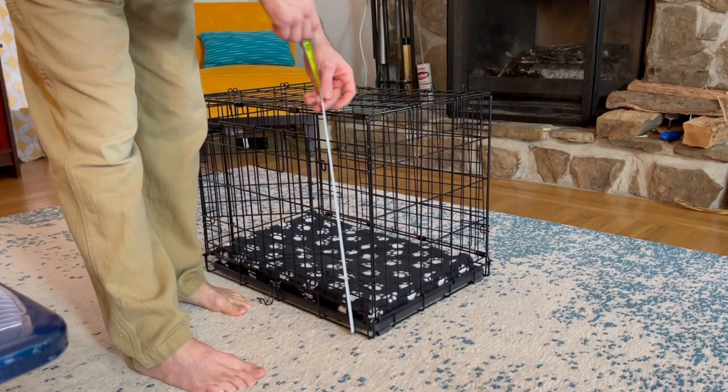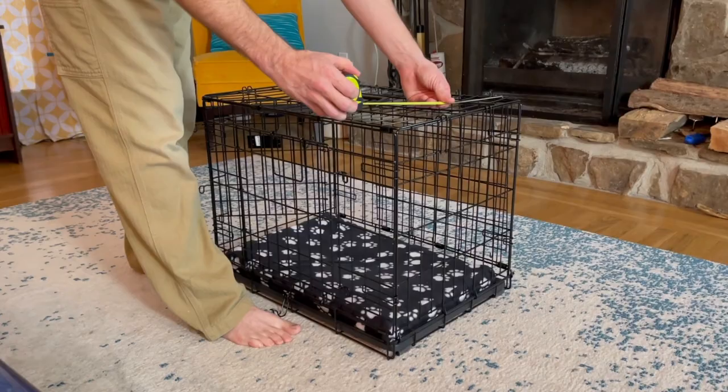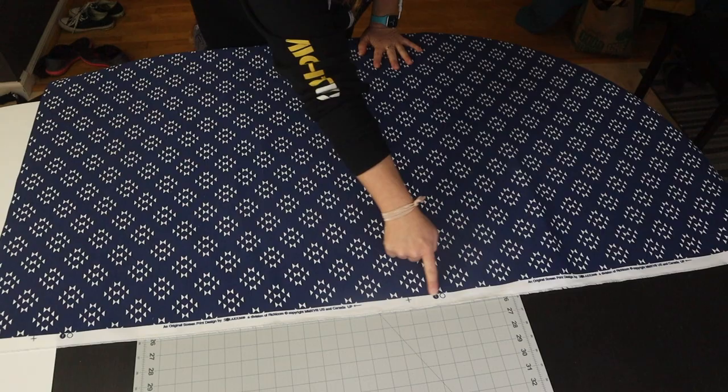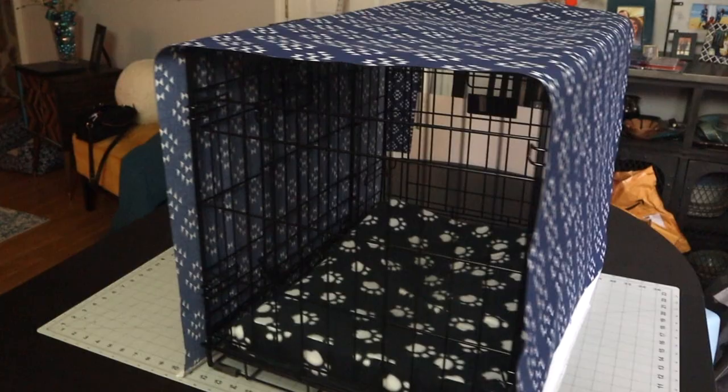First, we start by measuring the crate all the way around — back to front, side to side, and up to down. Then we grab our fabric. You'll notice I'm going to use the selvage, because that gives me one long piece to go from side to side. Now, when working with a pattern, it's very important to be exact and pay attention to where the pattern is laying. You'll see a few tricks I used throughout this on that point.